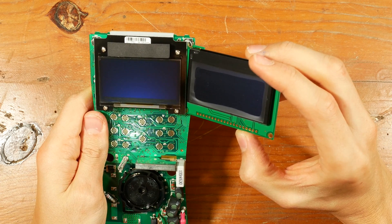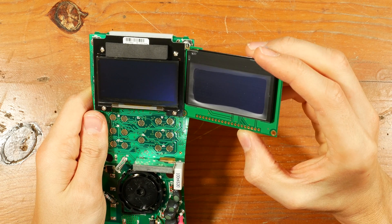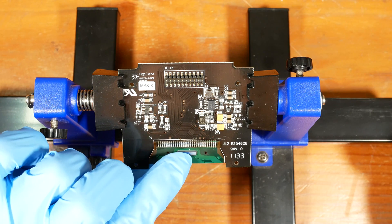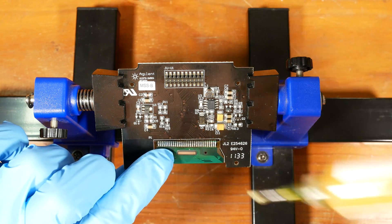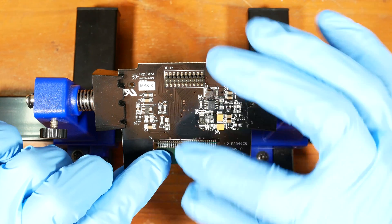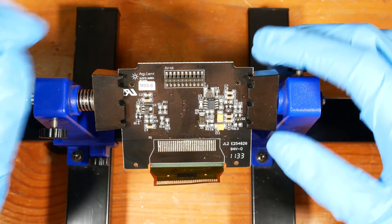The size appears to be similar. I accidentally bumped the camera power supply and it stopped recording during the desoldering process of the old screen. But all I did was apply some flux to the flex cable, and it was easily desoldered with my hot air station set to 350 degrees Celsius.